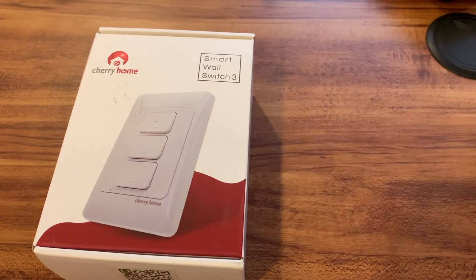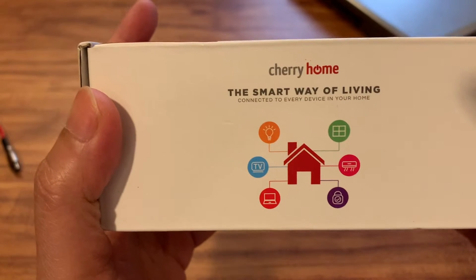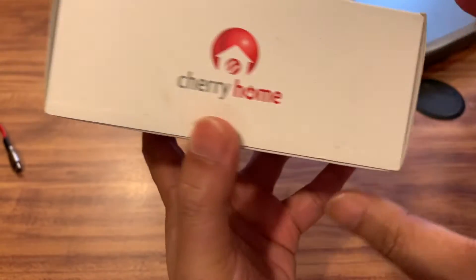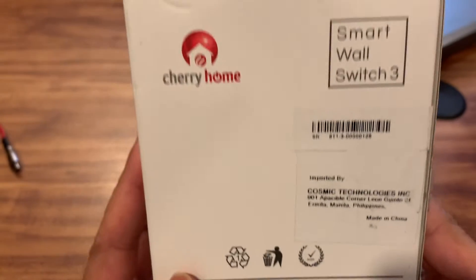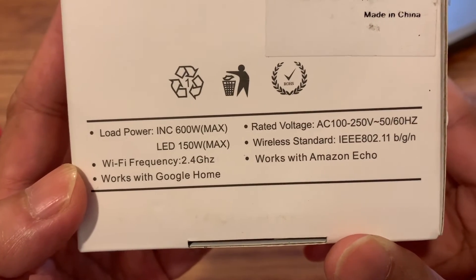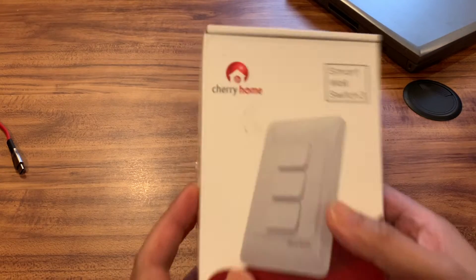Welcome back to the channel guys. Today we will review a smart switch for the lights. Let's first take a look at the box. This is made by Cherry Home and it costs 1,200 pesos in the Philippines. It's the Cherry Home Wi-Fi switch for the lights — you can connect this to your Wi-Fi, to Google Home, and to Amazon, if it works — we'll tell you that later.